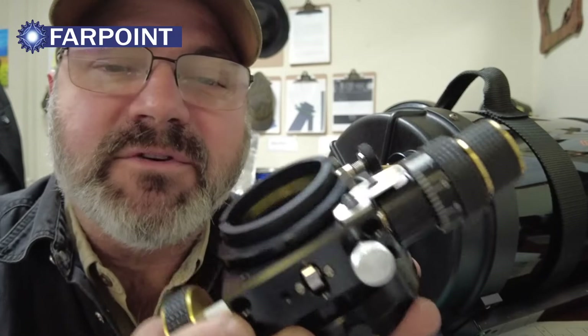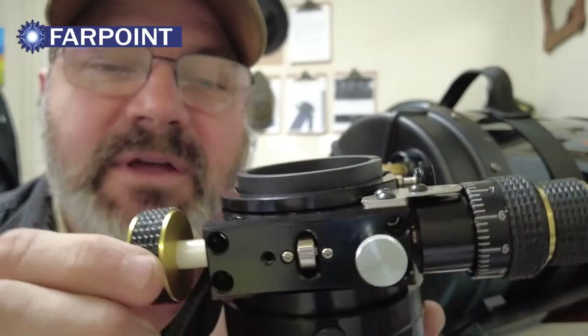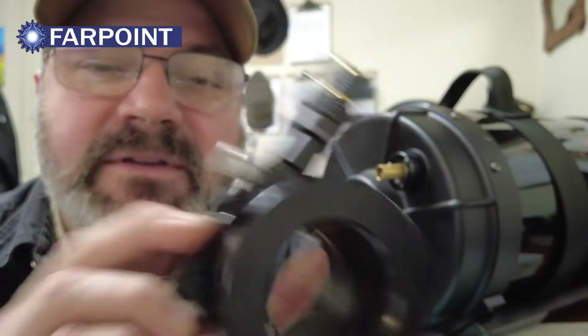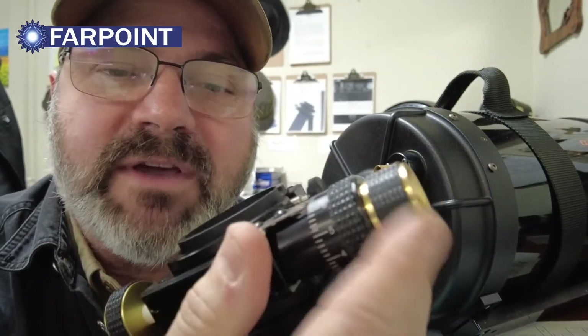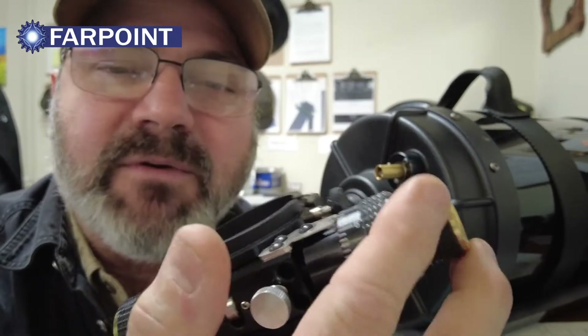Hi, this is Kerry. I want to show you the JMI EV focusers for the Cassegrain telescopes. This particular focuser is a Crayford focuser. This is our EV1. It's got a dual speed, so there's a 10 to 1 reduction here.